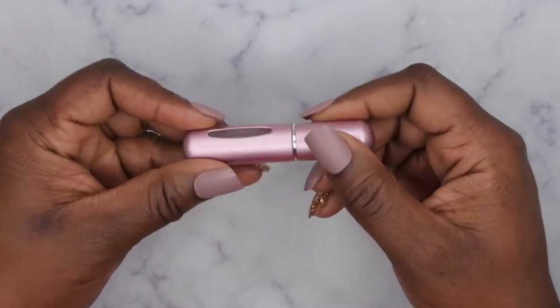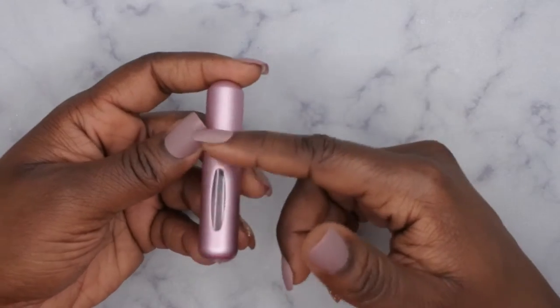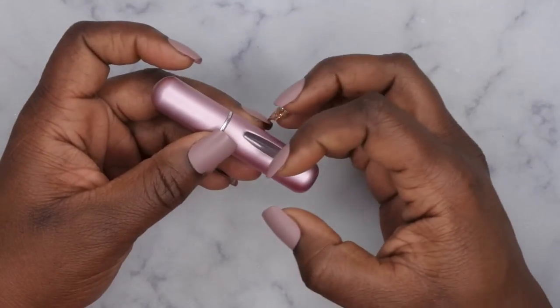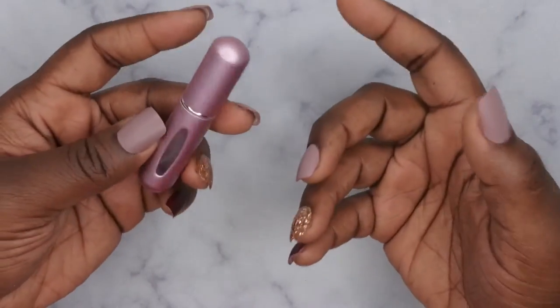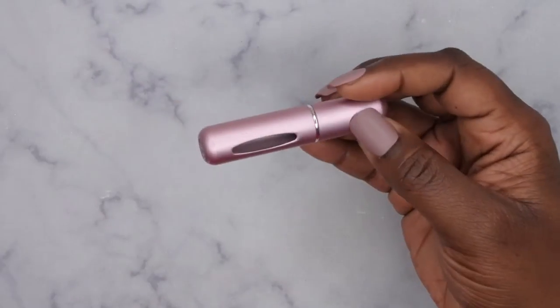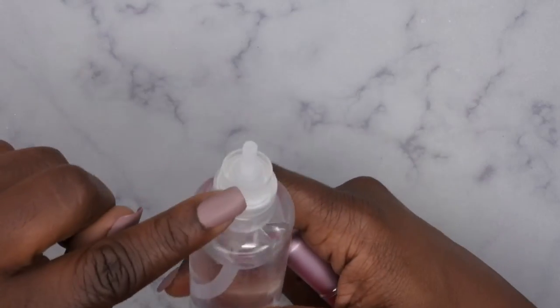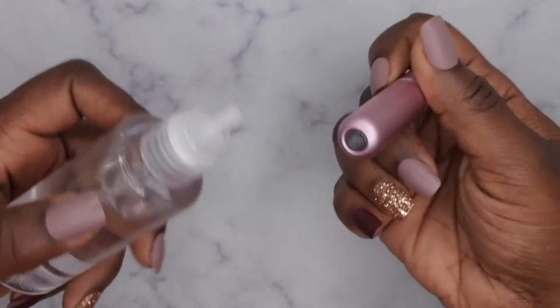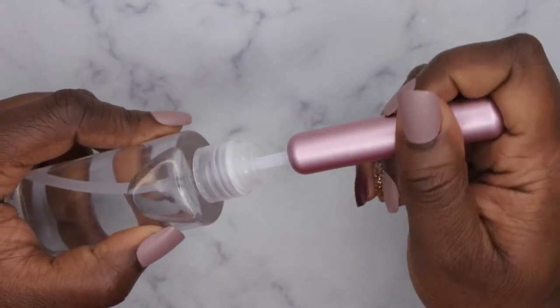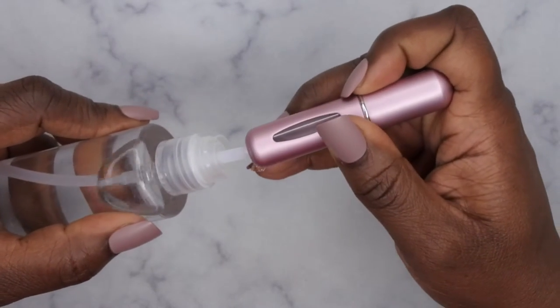I actually just recently went on a little trip and now it's empty, so I want to show you guys number one how to clean it out so that the previous scent isn't still in there, and then two how to go ahead and fill it up with another perfume. So what I'm going to do is take a bottle of alcohol — it's all alcohol in here — and I'm going to pump alcohol into the bottle so that it can get cleaned.